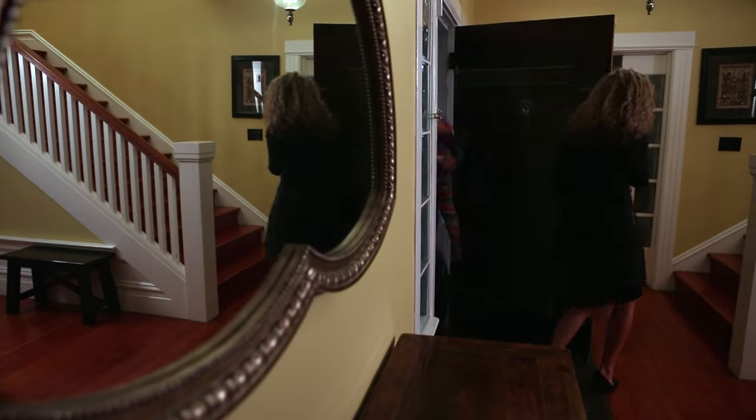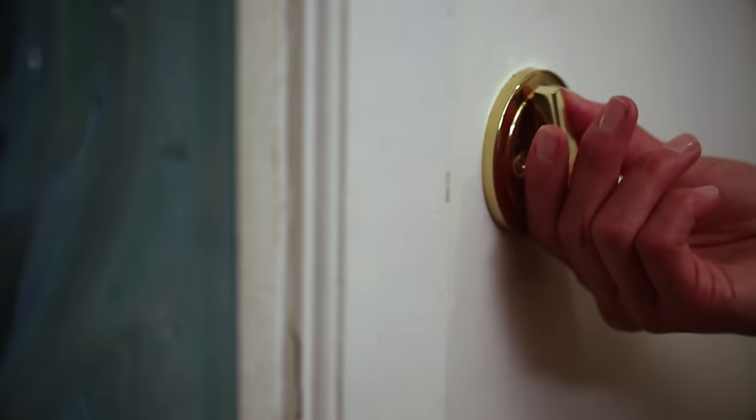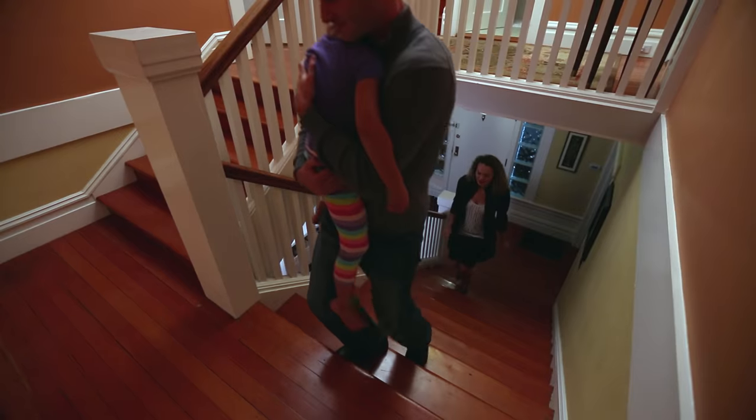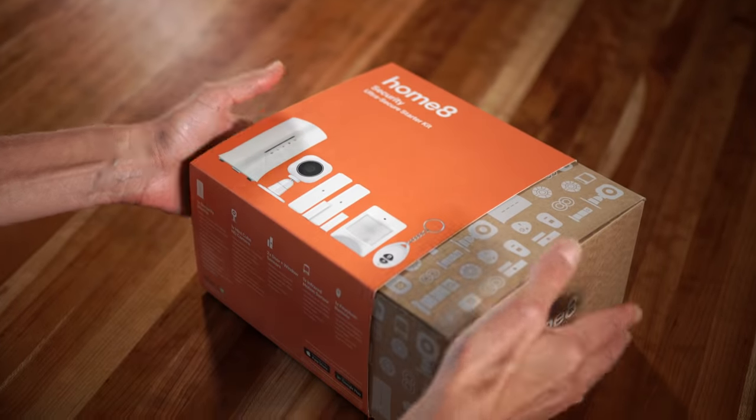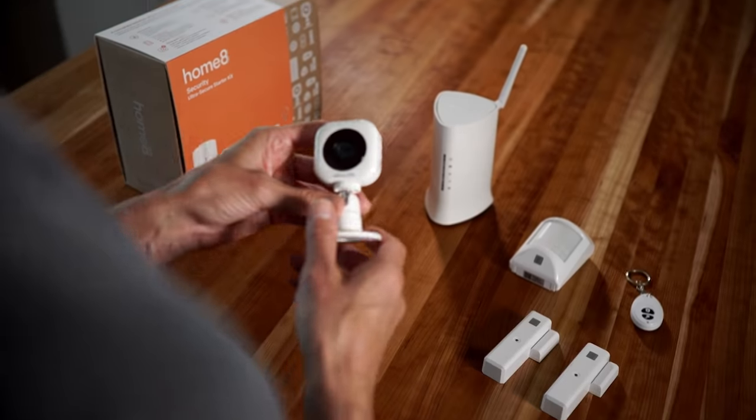Here at Meva Tech, we believe that everyone should be able to enjoy the peace of mind and comfort that comes with staying connected with your home. That's why we created HomeMate, a simple, affordable home security solution.